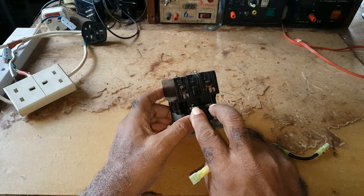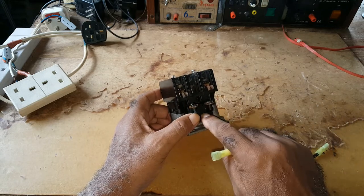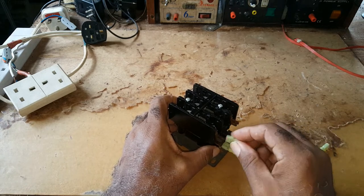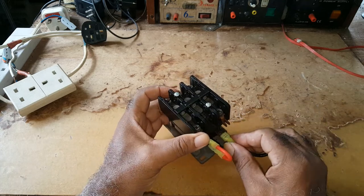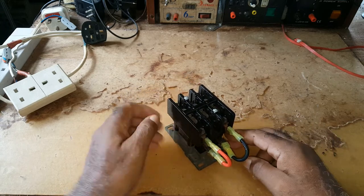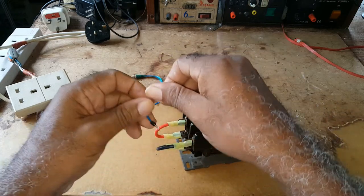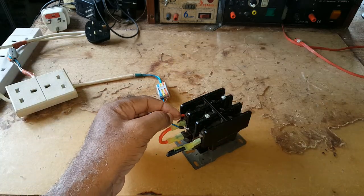You can connect whatever you need, but this is a 240-volt contactor, so I would be using this jumper to bridge it. That would be my voltage, and at the top that would be the main voltage coming from the utility.